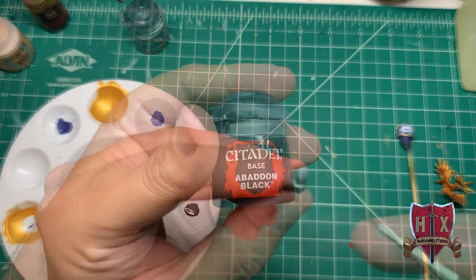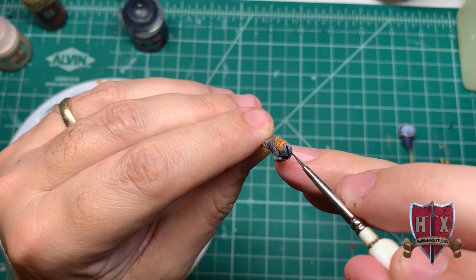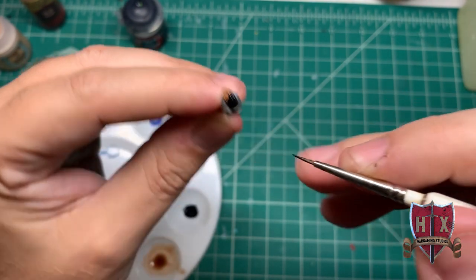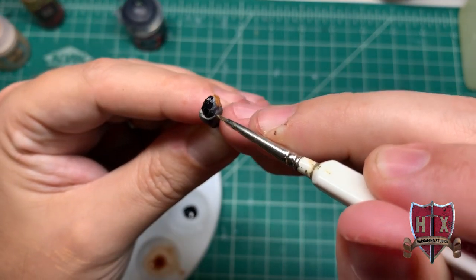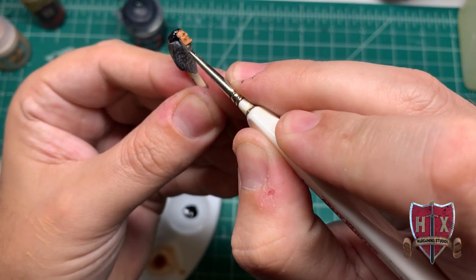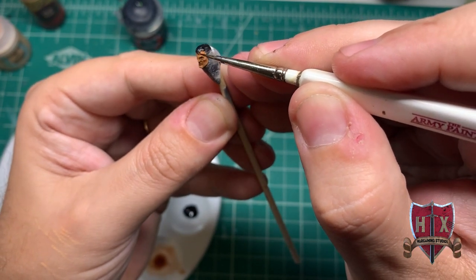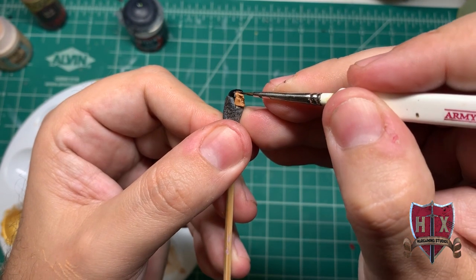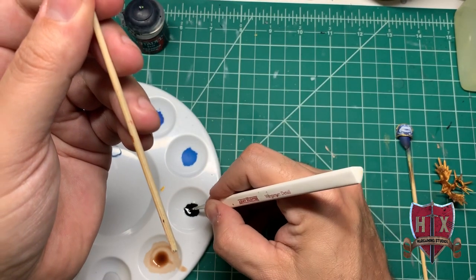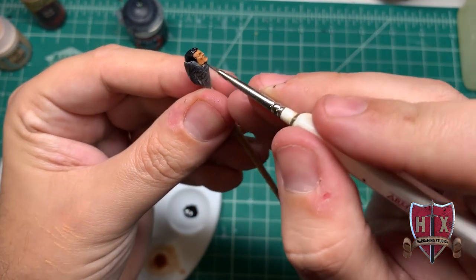Now we're going to go with painting his hair, using regular Abaddon Black mixed with water. Just going to go down and start painting the hair black. You can almost see the shading on the face now — it's hard to see when painting the wash on the face, but when we start painting the hair the camera picks up the details. That's just the camera I'm using. So that's Abaddon Black mixed with water, following the lines and taking a nice slow time painting the hair. It's looking pretty good — you can see the face, nice detail, nice shading. All that is one coat of Kislev Flesh Airbrush and then this is probably the second coat of the wash.